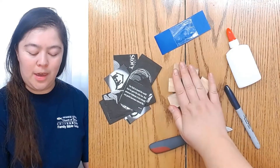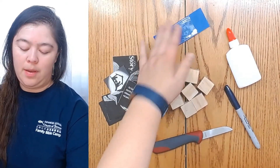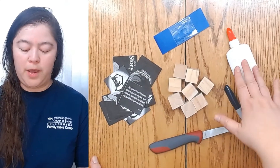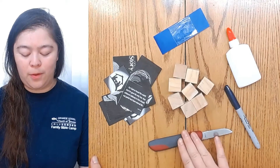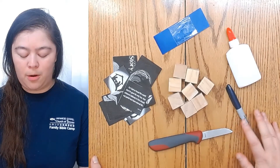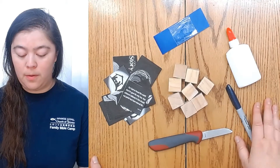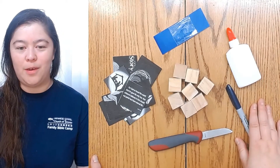In your crafting supplies you should have received eight wooden cubes, some cutouts, packing tape, and you'll need white glue, an exacto knife — I'm going to be using a floral knife for this — and you'll also want to have a marker, something like a Sharpie or a pen, because you'll be marking the different sides of the cube.